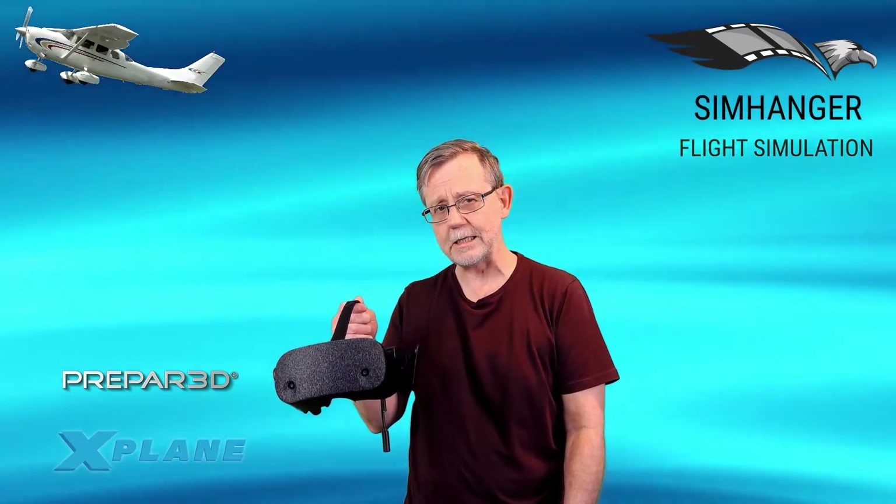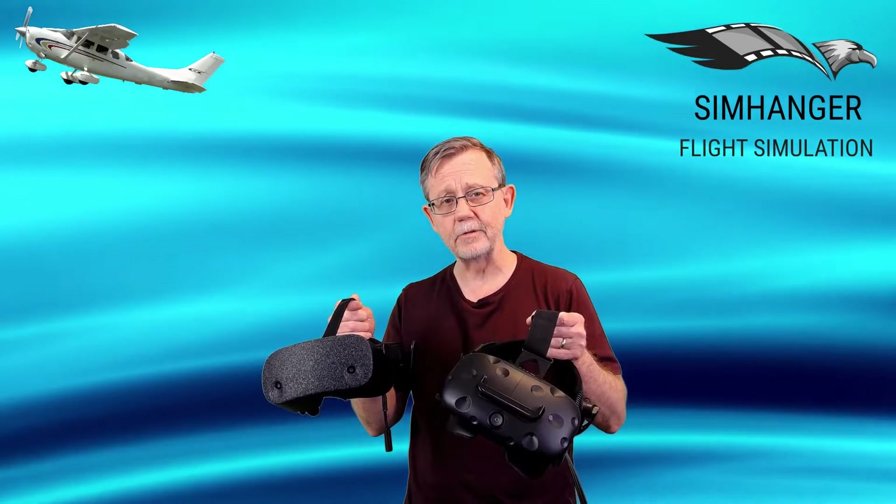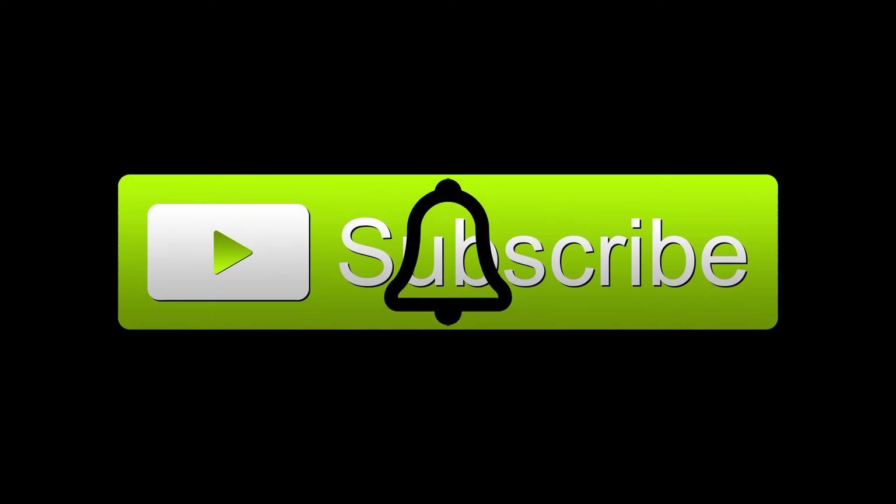In addition to trialing out the HP Reverb in X-Plane and a quick look at DCS as well, we're also going to be doing a through-the-lens comparison side by side with the HTC Vive. Don't forget to subscribe and tap the bell for future notifications. We're also going to be looking at the hardware at 2160 by 2160 pixels per eye.